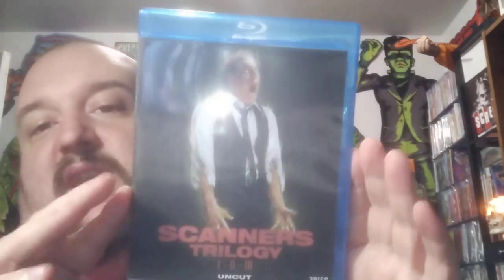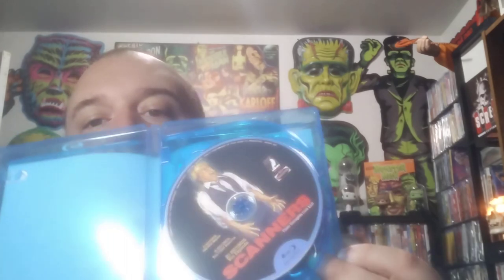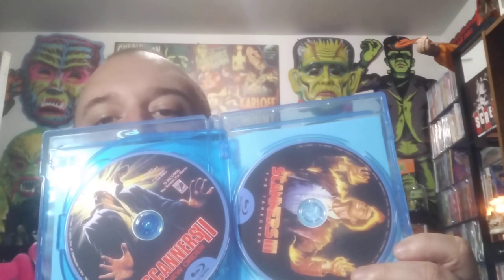This is one I love too. Art's not bad on it either — The Scanners trilogy. That looks really good. Look at these discs — oh yeah, these discs look great too. This is a good release right here. Look at those discs — yeah, that's a good release. I like that one a lot.